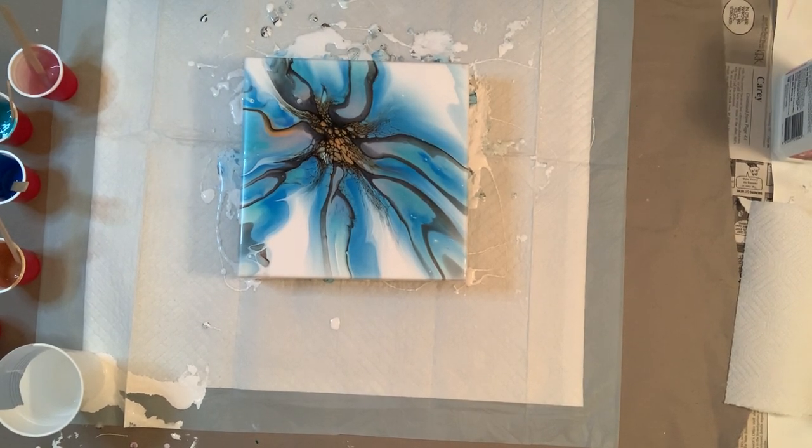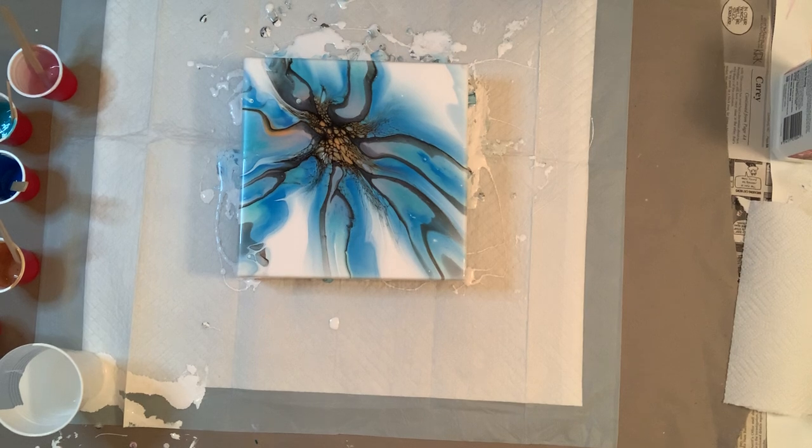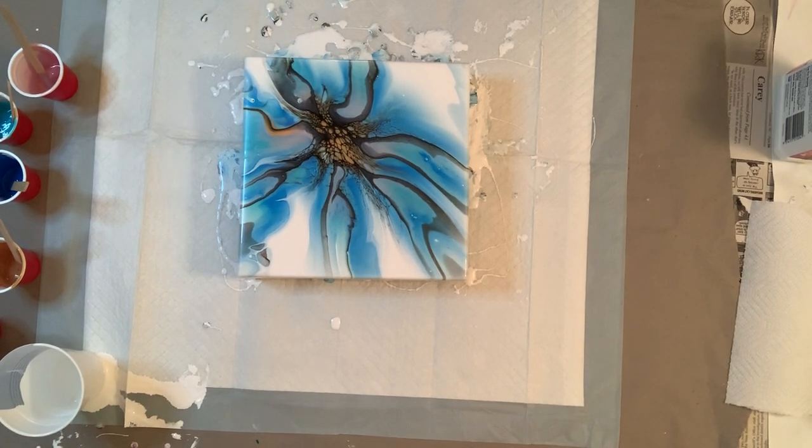Thank you guys so much for watching. I hope this maybe helps you decide if you want to buy some Australian Floatrol — I say go for it. Just hope and pray that it comes whole with no cracks and no leaks. Thank you guys so much for watching. Please subscribe and I will see you on the next one.